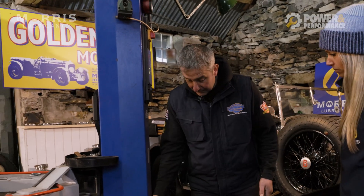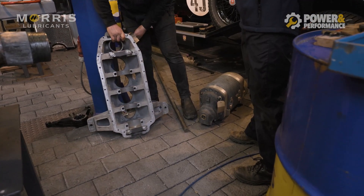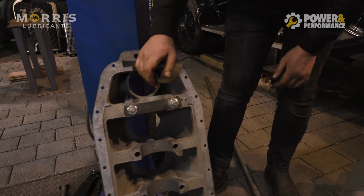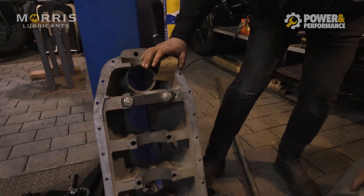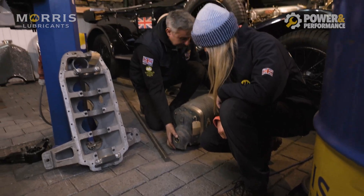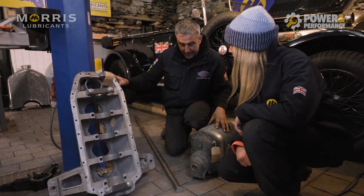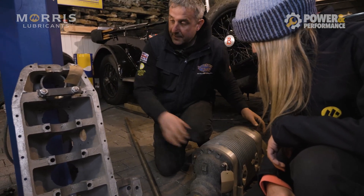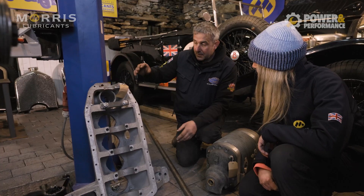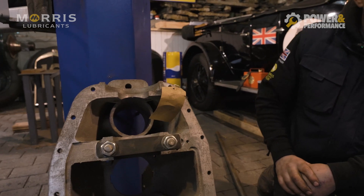Now's the time to see if it all lines up. I've got my machined engine block, and in the underside of the block I've put two bushes in where the crank would sit - that's the exact centre line of where the crank will be. We've done the same with the supercharger, bushed the front and the back, and then I've got this inch-and-three-quarter bar. In theory, you can slide the bar through the supercharger, through the bushes in the bottom of the block, and it should line up.